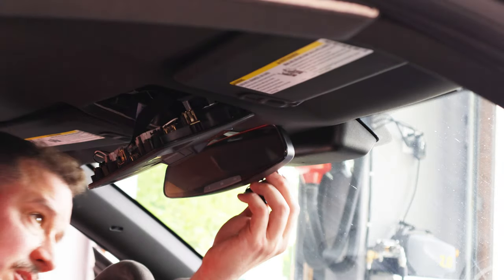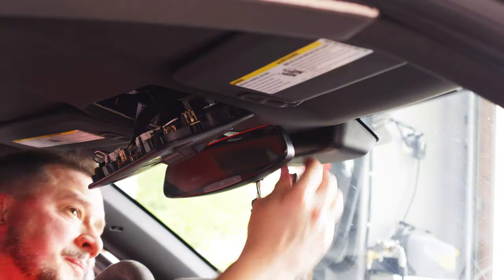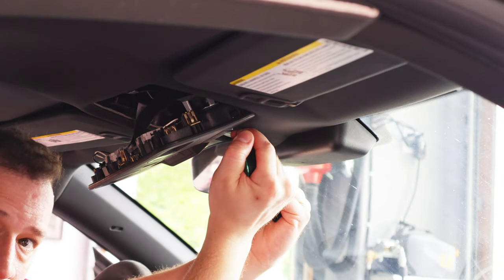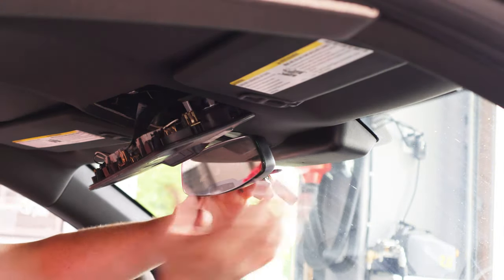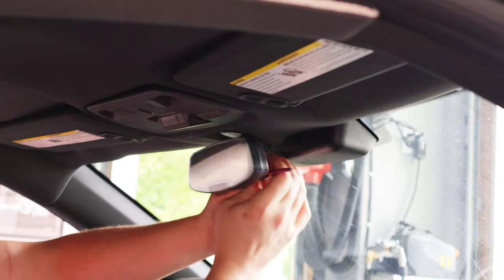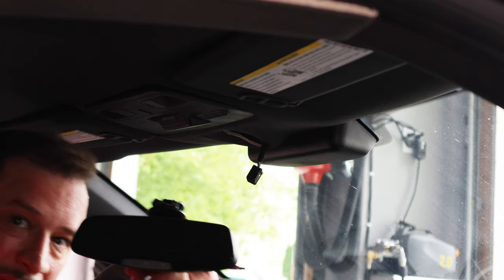Get that cover popped off. There is a harness here because this unit has an auto-dimming mirror, so we're going to get that disconnected. To remove the mirror itself, it is a quarter turn towards the driver, and it may help to use a small screwdriver. There are some holes in the back that you can use to help rotate it. It's going to feel like you're going to break the mirror, but it'll eventually rotate out. There's the old mirror — get that out of here.